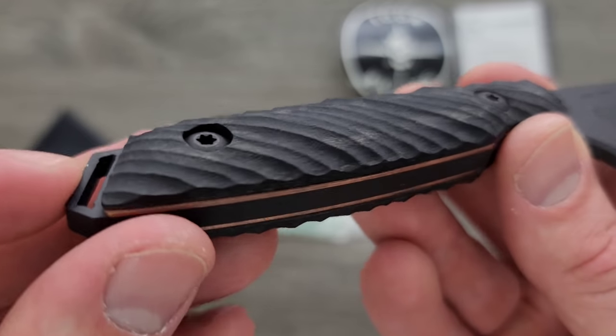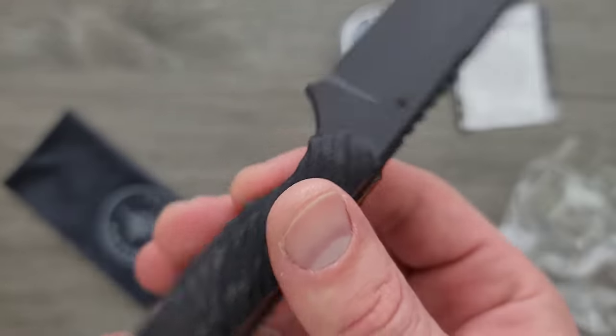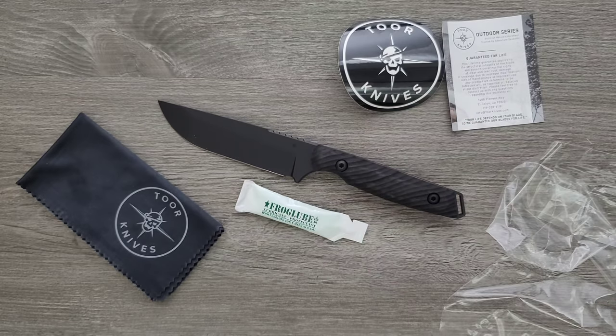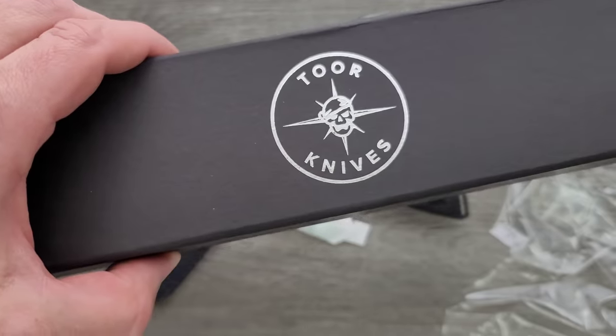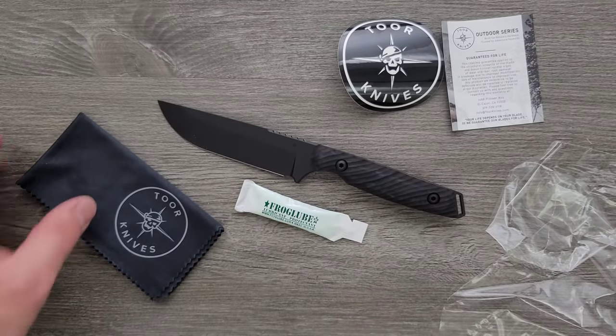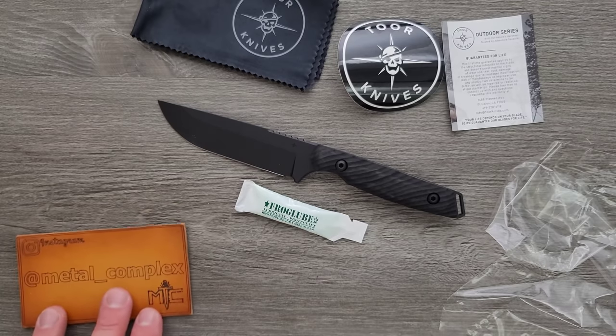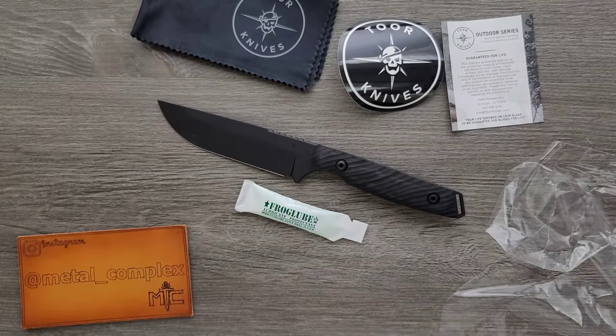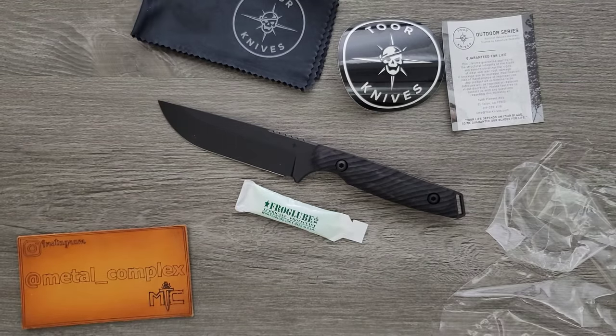Big fan of the fasteners, big fan of the lanyard position, and really the copper liners again — it just looks really cool. That's going to be pretty much it for now. Expect a full video on this guy down the road. Thanks again to Toor Knives for sending this in. Be sure to follow them on Instagram and check out their website — I'll link their stuff in the description. Please follow me on Instagram at metal_complex. If you enjoyed this video, leave a like, check out my other content, and click that Metal Complex logo to subscribe because there's definitely more coming. Thanks for watching, everybody, and have a great day.